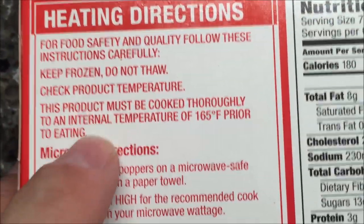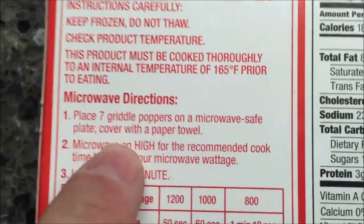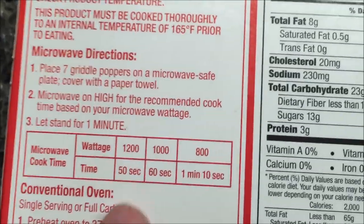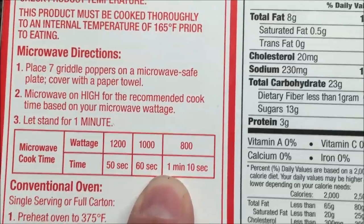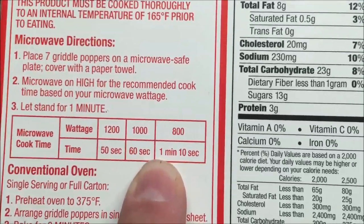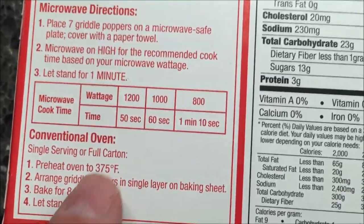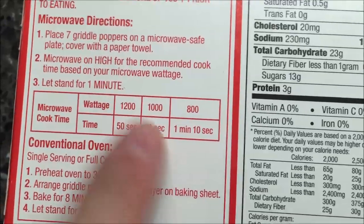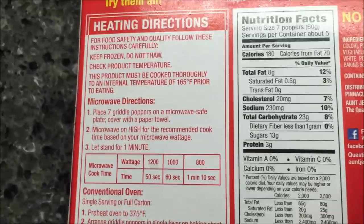So what you do is you put seven of them on a microwave-safe plate — a paper plate in my case — cover with a paper towel, microwave on high for the recommended setting, and let them sit for a minute. I'll probably just go 60 seconds just to be sure. You don't want them to dry out. You can do it in the oven too, but by the time you heat the oven up and bake them for eight minutes, you could be done eating them in the microwave. So I can't imagine them being that much better in the oven.